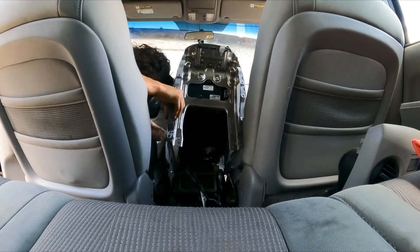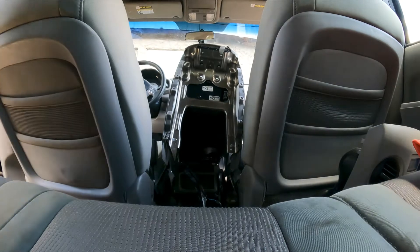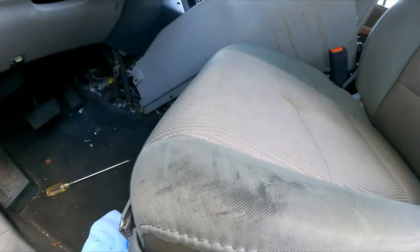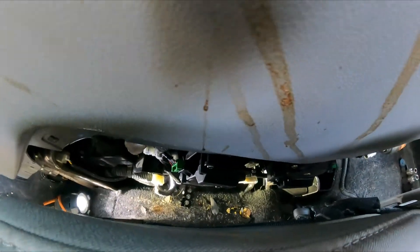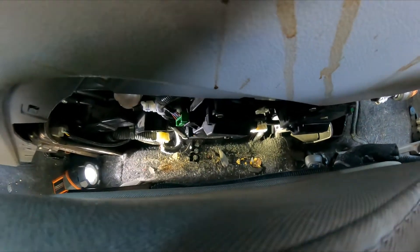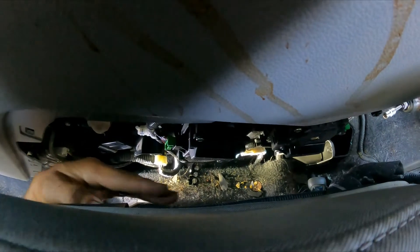All right, we've got this here. Now you can see it right there — that's the actuator. So what we're going to do: let me put the light there, and we're going to turn the key on, start the car, and see which one it is.